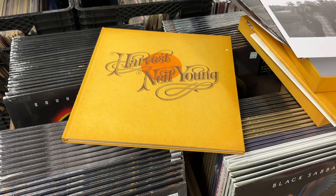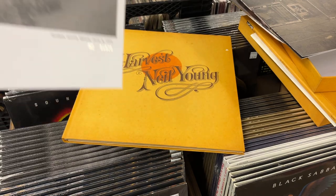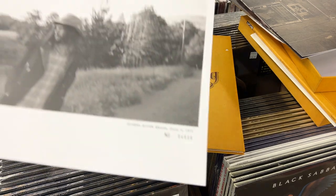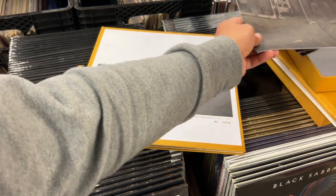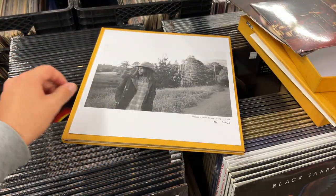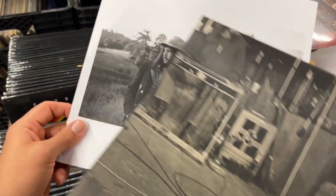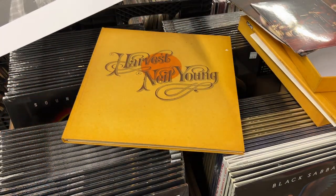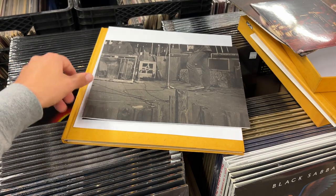If I do an unboxing video for a box set it's usually something I'm keeping. If I do one for something I'm probably not gonna keep, I'd offer it at a discounted sale price. This is currently not in stock — I've sold all the ones we ordered. This one I'm keeping, it's not for sale, but I can get more. If you're watching this and you decide you want one, please let me know. That's a really cool print — I could see it nicely in a barn wood type frame in a music room.